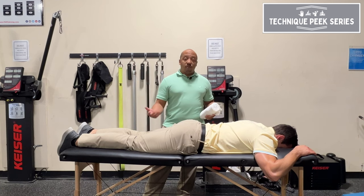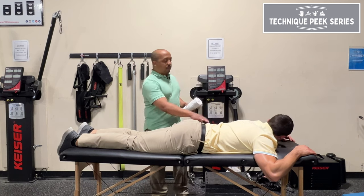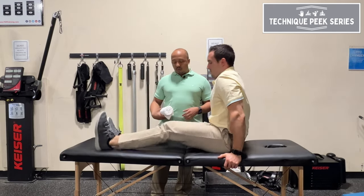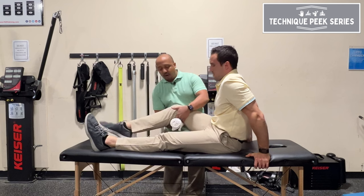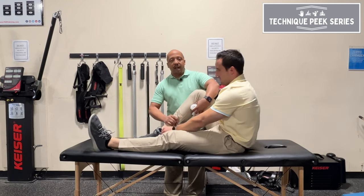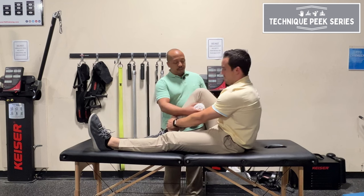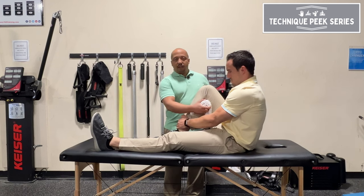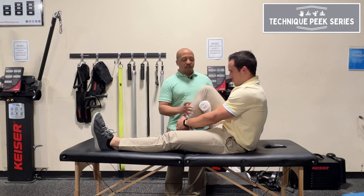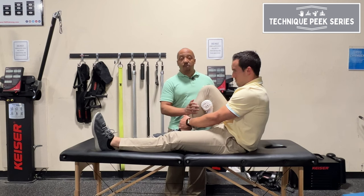If you want to give this to them as a home exercise program, get them to sit up — they can do this sitting up themselves. What you would do is put the towel underneath the knee, have them bend, and then have them do a heel slide into that motion. The towel is going to serve as a little bit of a wedge, creating a little bit of a gap space as they're trying to get that knee flexion range of motion.